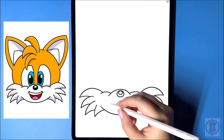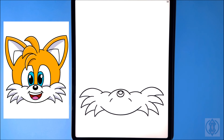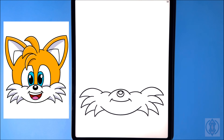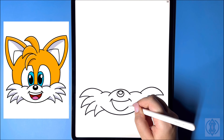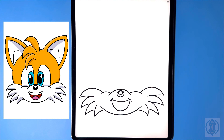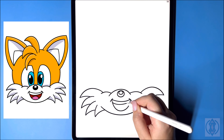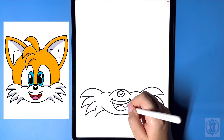For the mouth, on both sides we're going to draw in a small curved line on a diagonal. In the center we're going to close this off with a curved line from left to right. Let's move underneath and draw in a nice big arch line in the center. For the teeth, we're going to curve this line across from left to right. And then for the tongue, we're going to draw in a small arch line in the center.